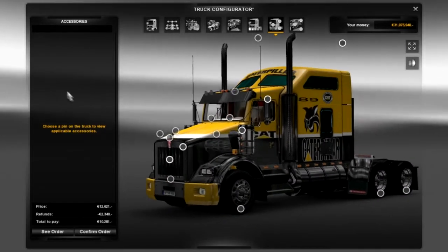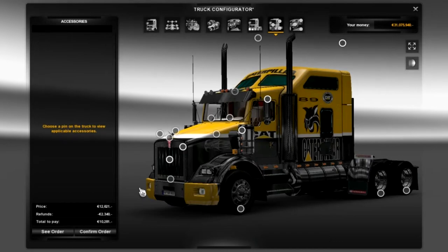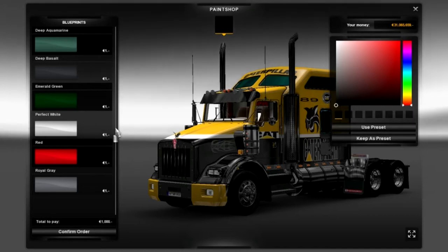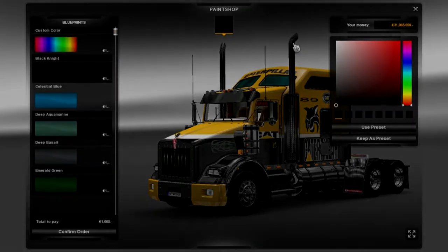So what I'm going to do is just confirm the order and then show you what this baby sounds like. Just quickly before we jump outside - I've gone over to the paint shop and all they have is the default colour. Obviously you can add a metallic paint to it, which does look quite nice actually, but I'm going to stick with the caterpillar skin. There's not really much customisation you can do in the paint shop.